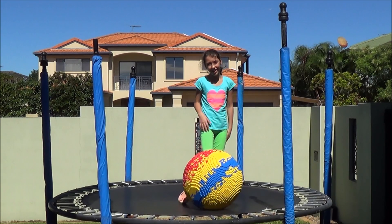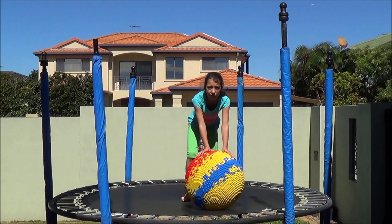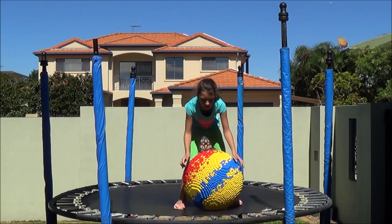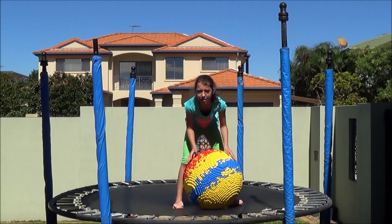How high it can bounce. But is that too heavy for you to lift, Maria? Can you lift that up? No. Okay, that's a problem, isn't it?